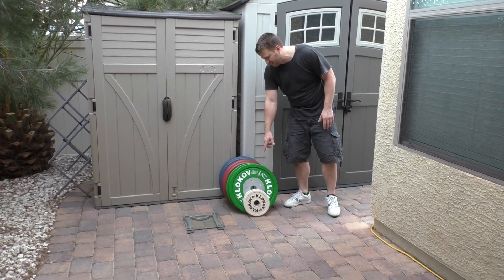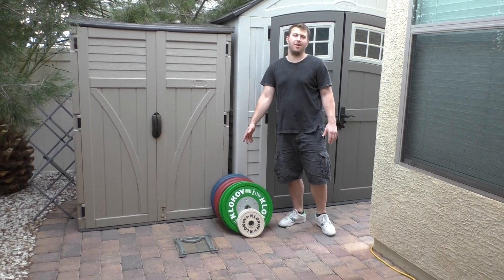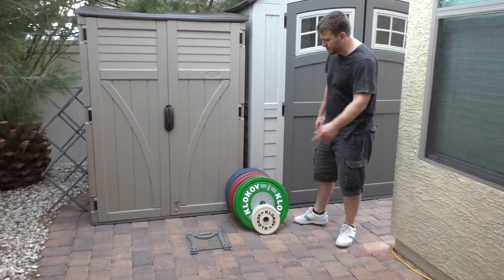I have four different kinds of plates: five kilo, ten, twenty-five, and twenty. You can see for yourself how accurate they are on this scale that I have. Let's do this.